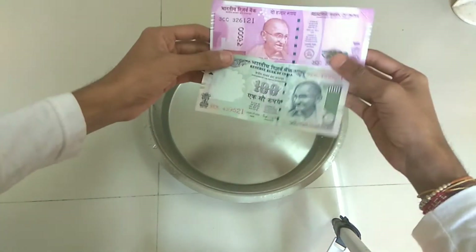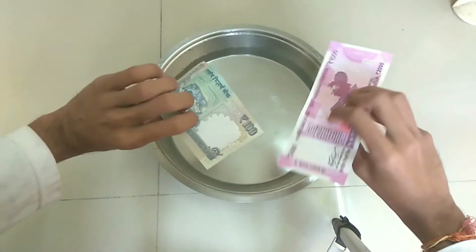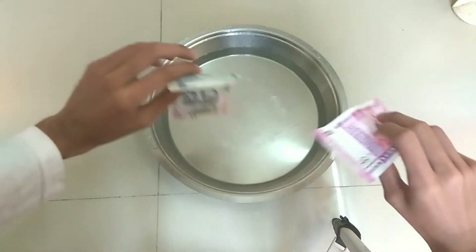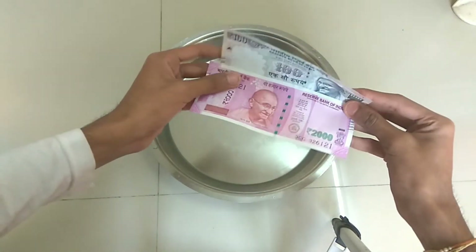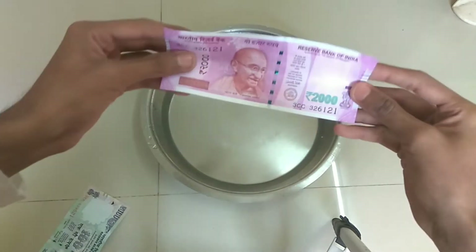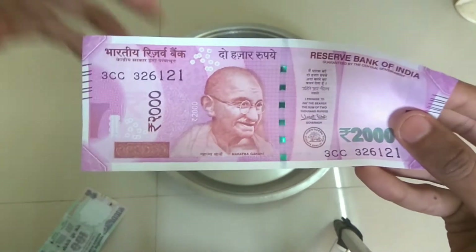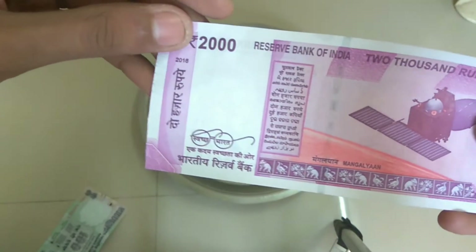Now I want to be clear that this video is just an informative video, where I will tell you how the new note's quality is if we use it in the water, or if your hands get wet. I am not doing any kind of disrespect to Indian currency, so I will not be blamed for it. This video is just an informative video.